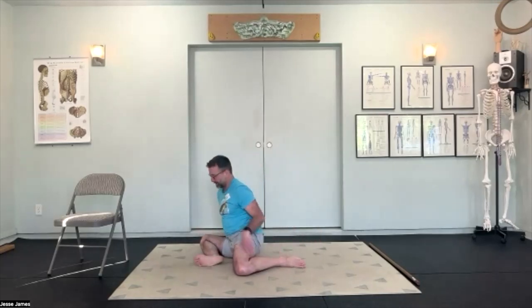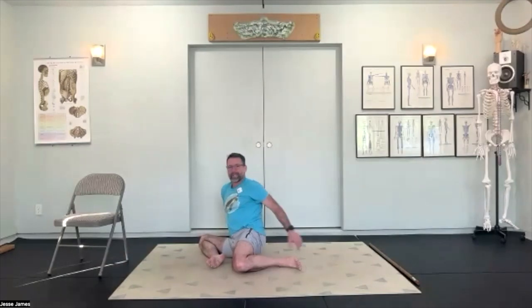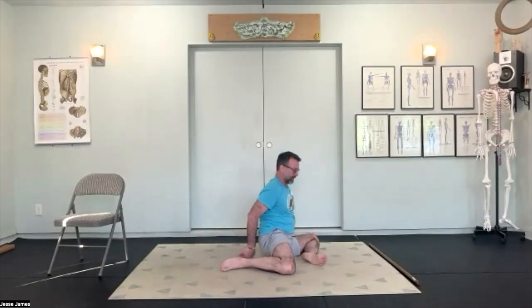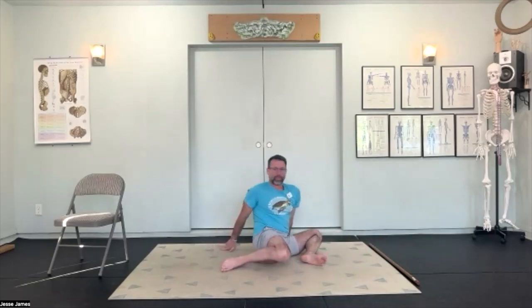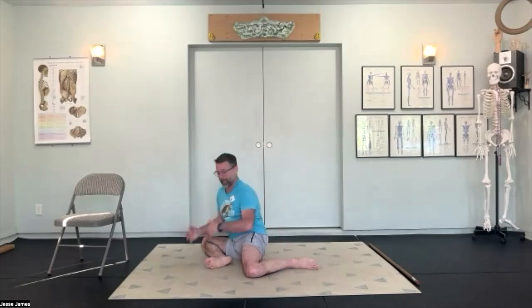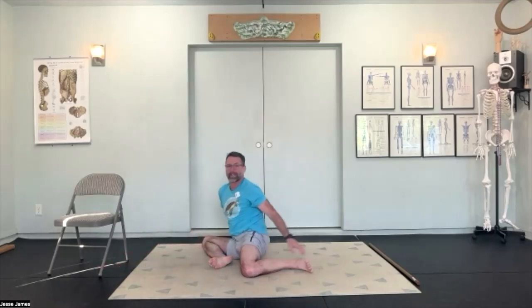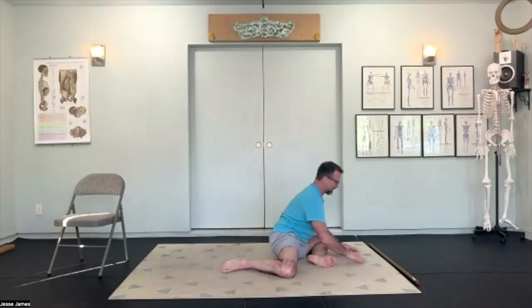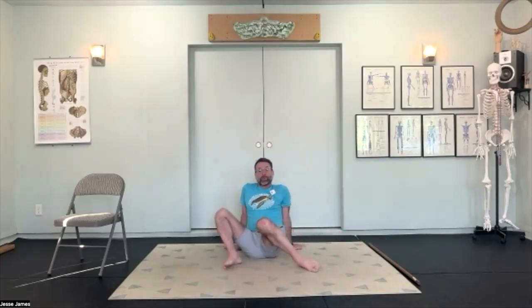Now work side to side with windshield wipers — going through your fold on one side, inhaling all the way back up, then windshield-wipering across to the other side and doing the same thing. Going back and forth makes it easier to compare similarities and dissimilarities from side to side. Notice how far you can reach going right compared to left. Which side feels easier? Which feels more challenging? See if you can notice what it is about the two that feels different.